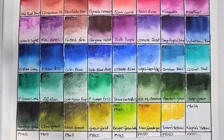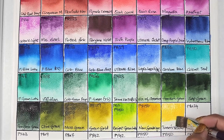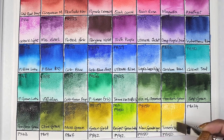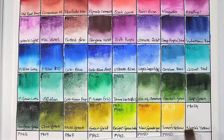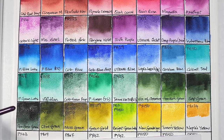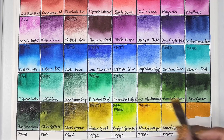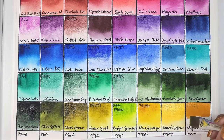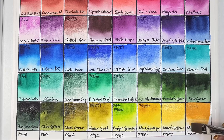Next we have PY216, which is turner's yellow — semi-opaque, medium staining, granulating, and has excellent lightfastness. Next up we have PBr24, which is naples yellow — semi-opaque, low staining, granulating, and has excellent lightfastness. Da Vinci sells this as naples yellow deep, and Mgraham also sells this particular pigment as naples yellow.